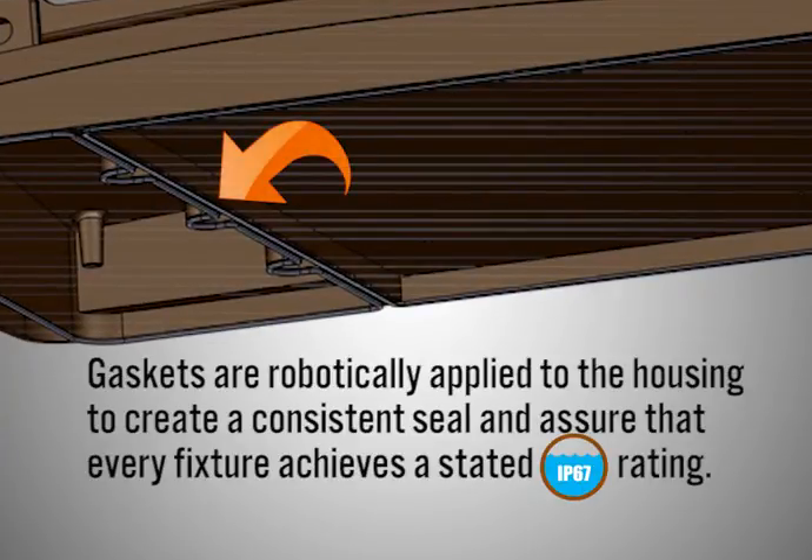Gaskets are robotically applied to the housing to create a consistent seal and assure that every fixture achieves a stated IP67 rating.